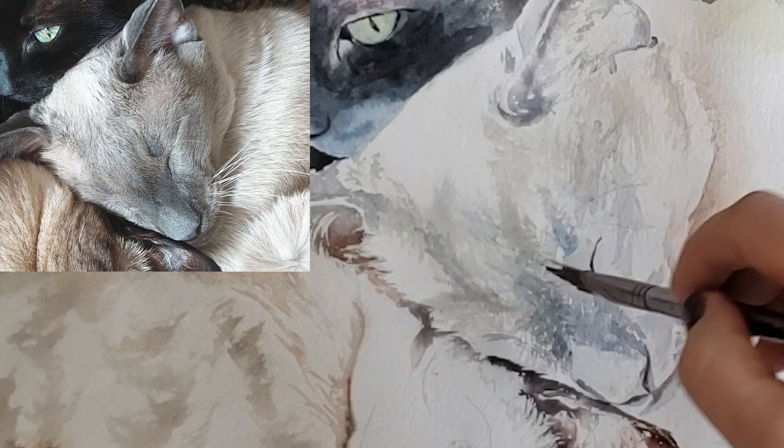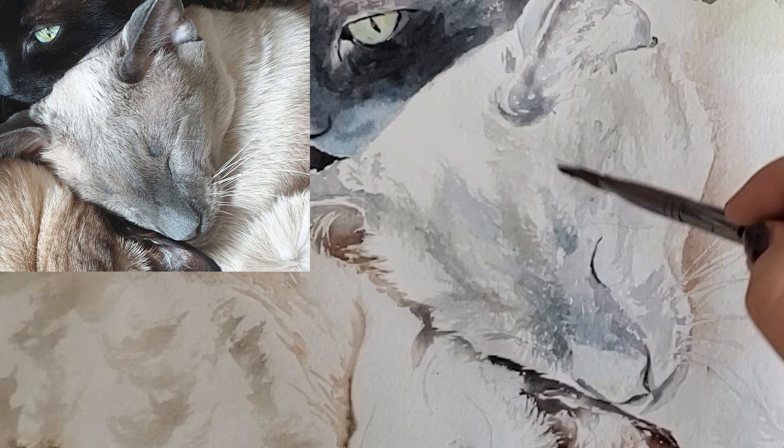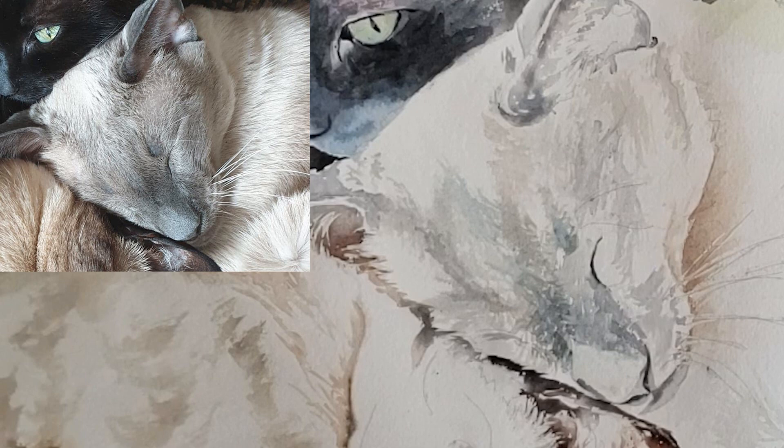Just to add some interest, I'm going to put some pure cerulean in here just because this is a piece of art and I think that little pop of cerulean right in there will add interest. I do it because I can.